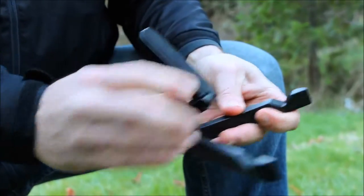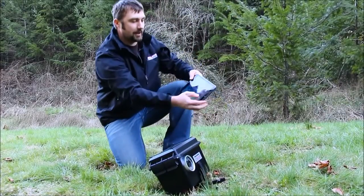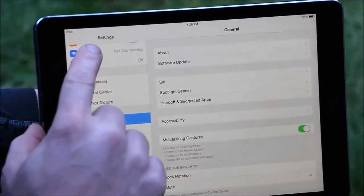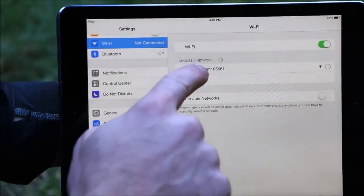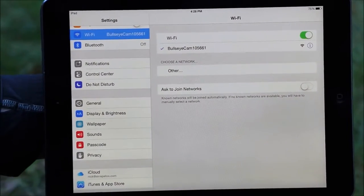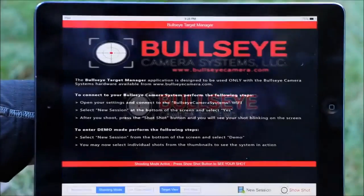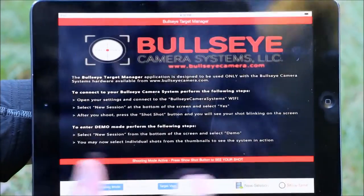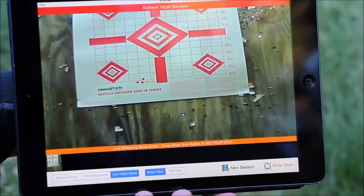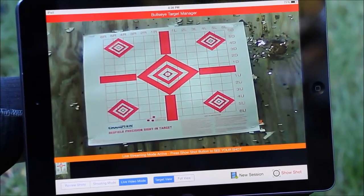Set it up just like that. Now all we need to do is go ahead and connect to that Wi-Fi network. Select Settings, click on Wi-Fi, select Bullseye Cam — I've got a blue check mark next to Bullseye Cam, so I know I'm connected to that network. Close out of that, go to the app, Bullseye Target Manager, new session, select yes, live video. Now I'm able to align the camera directly with the target. That's all there is to it — let's go back to the shooting bench.